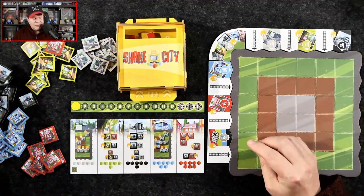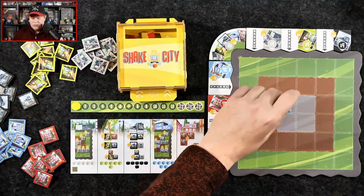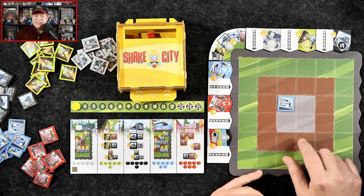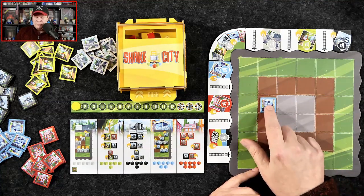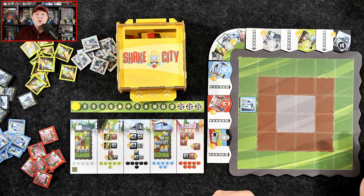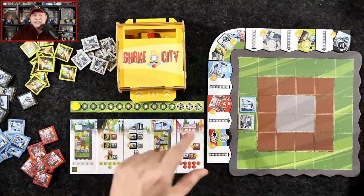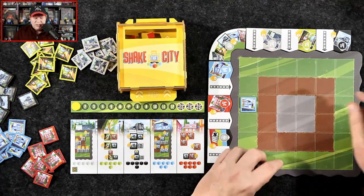Shopping works similarly. Shopping is worth different points based on where it's placed on your city board. If it's at the city center, it's worth three points. If it's out one ring, it's worth two points. And if it's out further, it's worth one point. But it must be next to a road that connects to the edge of the board — that's one of the tricks there.